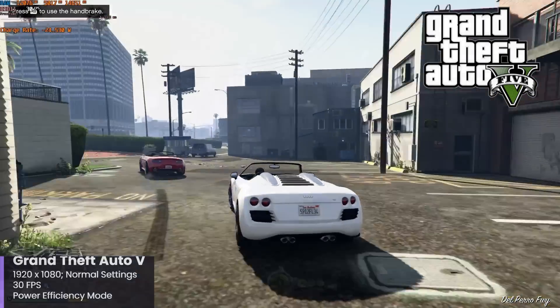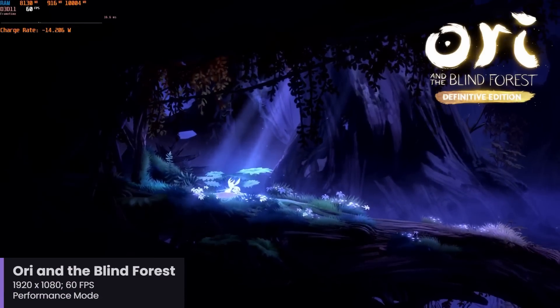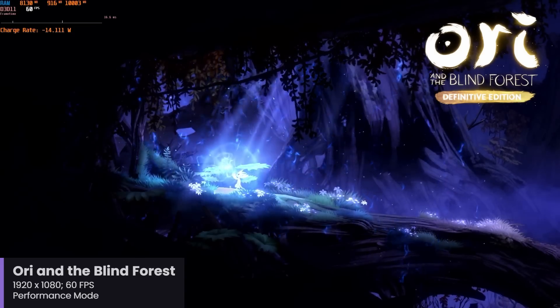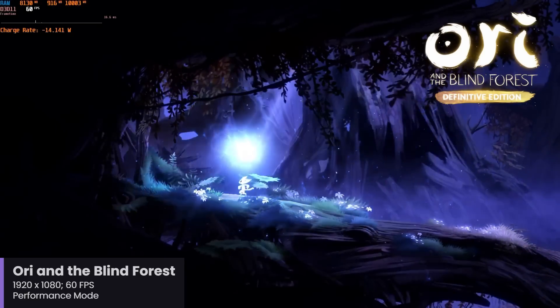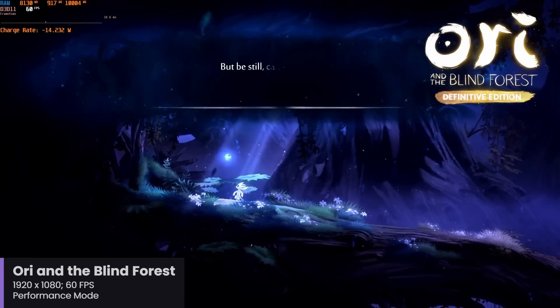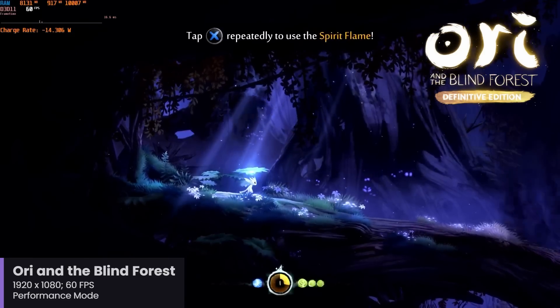Now let's move on to Ori and the Blind Forest, and just like Grand Theft Auto V, I have this set to 1920x1080 with a 60 frames per second cap. This game doesn't really have any other settings to adjust, so making changes in the resolution is the way to improve performance. With the Surface Pro 11 set to the performance setting in Windows, the game is very smooth, staying at its target of 60 frames per second.